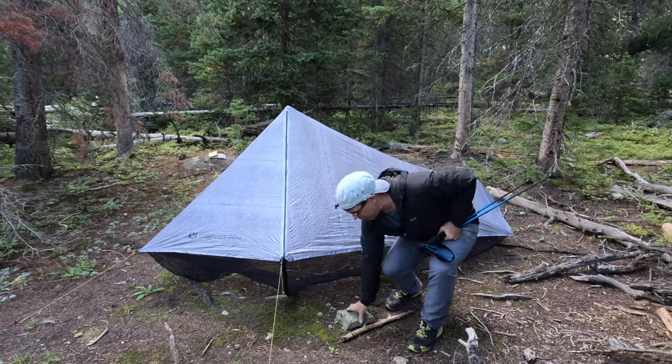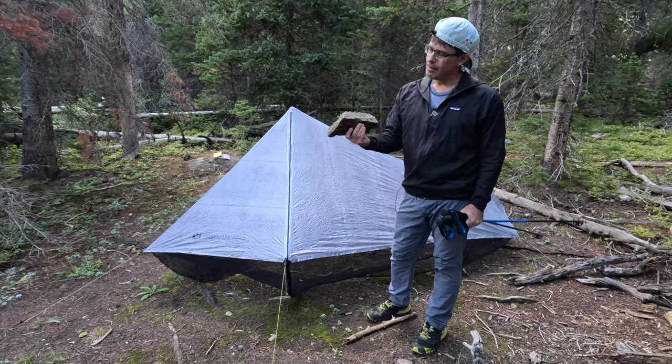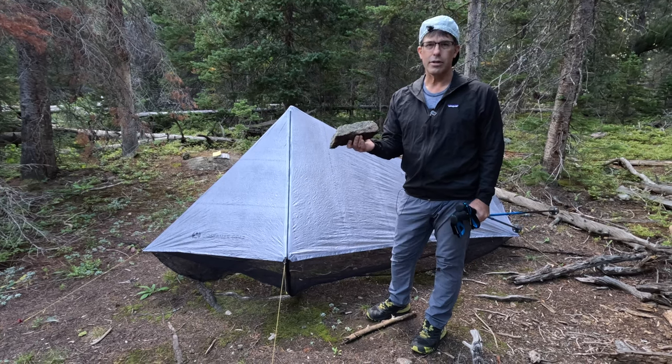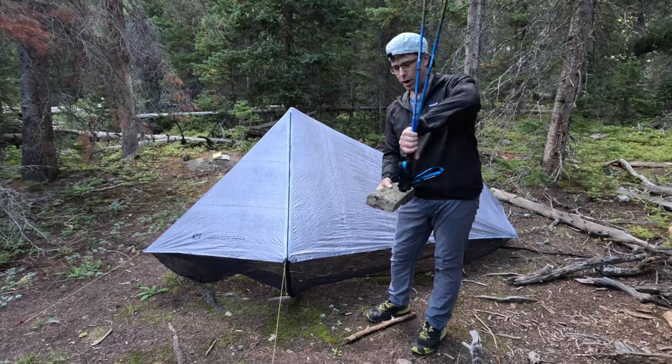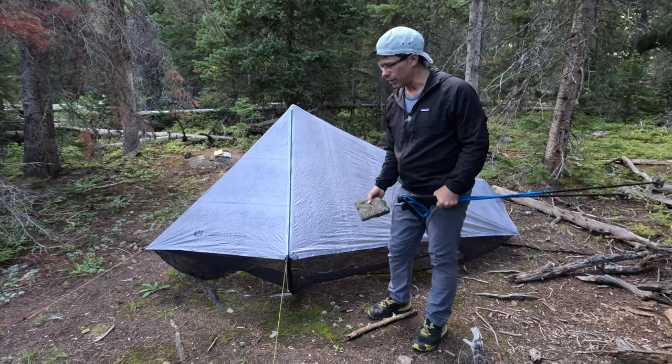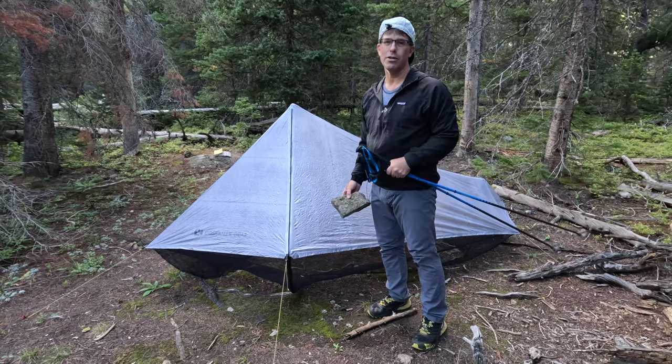So I found a rock in the forest that's probably eight to ten centimeters thick, and we'll use that to prop up the additional length I need to drop the shelter height a little bit so we can pitch the back directly to the ground.